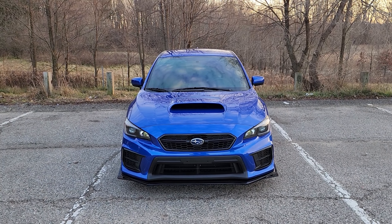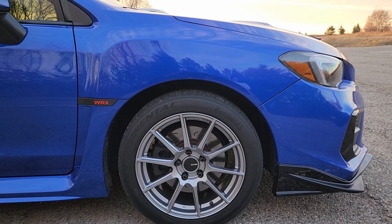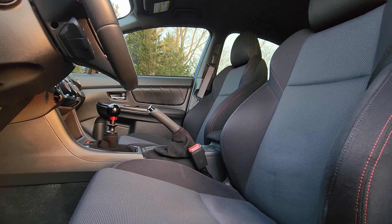Hi, I'm Ethan. This is my 2020 WRX. I use this car as a daily driver and a track car — it's got 20-plus track days on it. My goal with modifying this car was to just all-around enhance the driving experience in every way I could without compromising too much comfort or practicality.